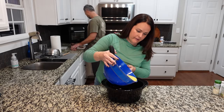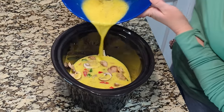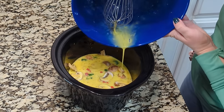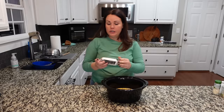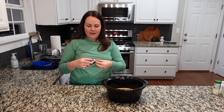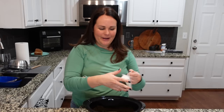Now we pour the egg mixture over the vegetables in the crock pot. I don't want to pour too quickly or aggressively because I'd like everything to stay where I put it. The last step is topping this with a little bit of garlic and herb goat cheese. You can use just regular goat cheese, but if you don't like goat cheese — I don't know, you're missing out, that's all I can say. We don't need the whole thing; we're just going to crumble a little on top.